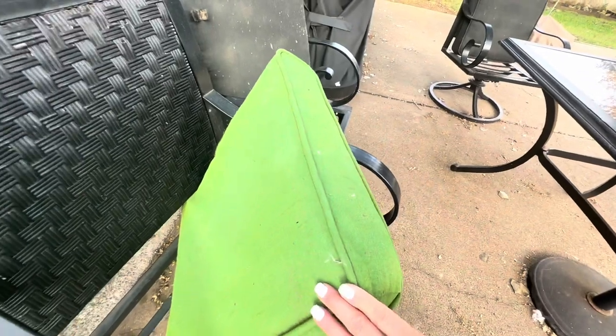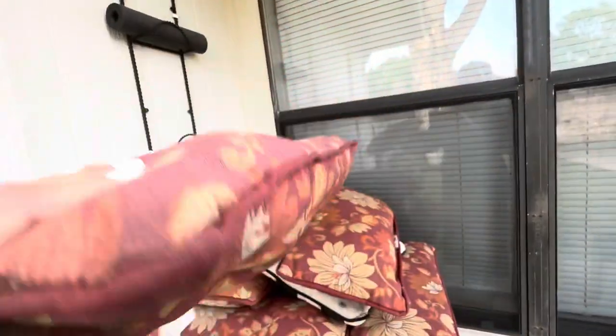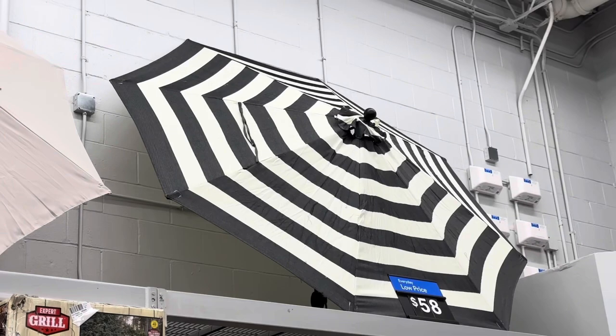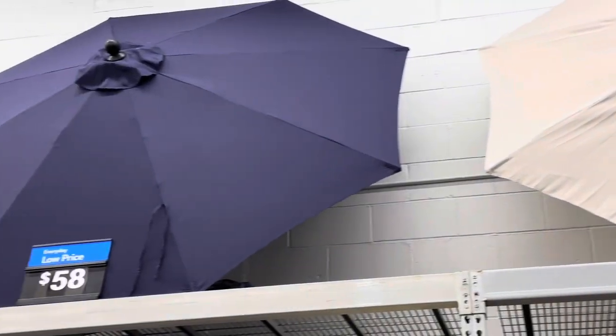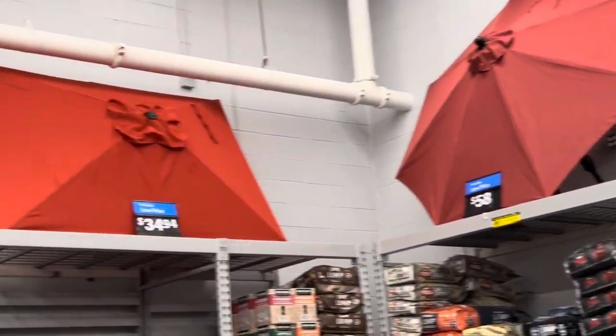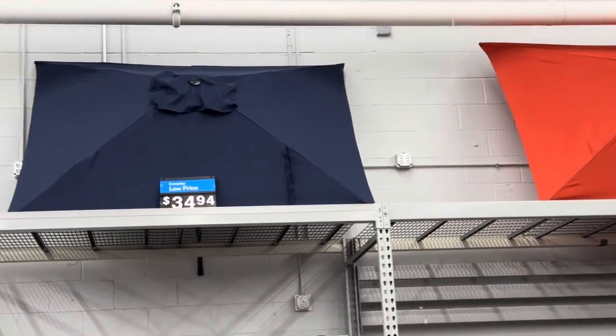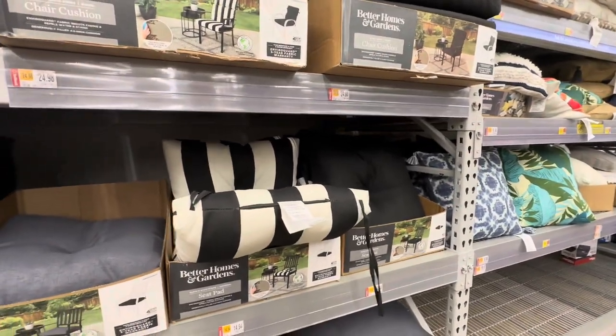Both the seat cushions and the lumbar cushions that the set came with were really nice, but they had definitely seen better days. I had tried to restore them by spray painting them and I just really wasn't happy with the results, so we needed to look for a different alternative. I decided I wanted to keep with the theme of this market umbrella that I purchased at Walmart a couple of years ago — I cannot recommend these umbrellas highly enough. They are so reasonable and they've definitely withstood our severe weather.